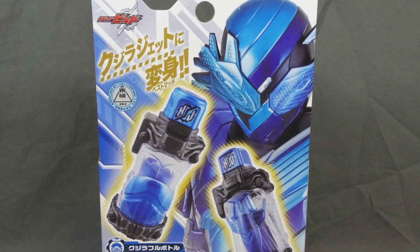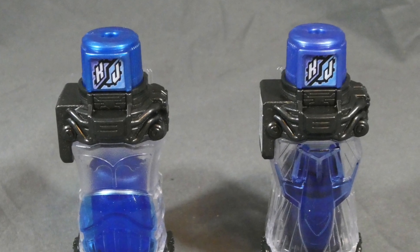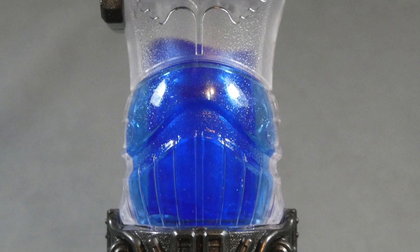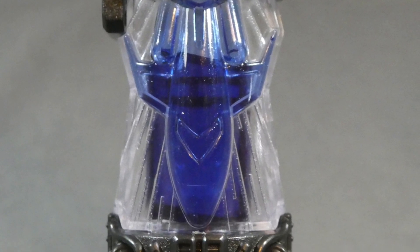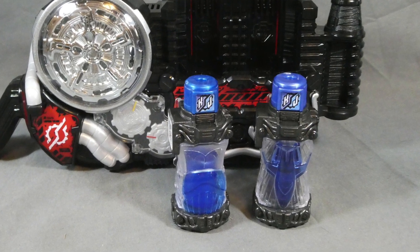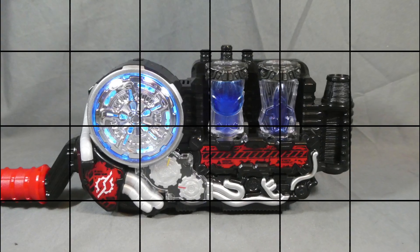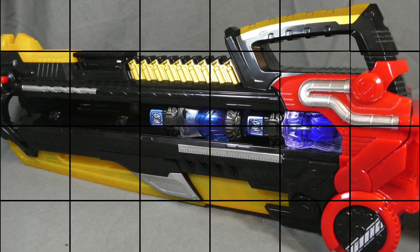So there we are with these — another addition to the full bottle collection. I like this form a lot just because it is very, very blue. We've had a lot of two-toned Build forms, but we haven't really had one that's been overtly one color. You've got a nice aqua blue and a nice royal blue going together, which looks pretty cool. The bottles are pretty cool with a neat design, but they're full bottles — they do exactly what you expect them to do. At this point in the line, it's pick the ones you like or get them all, whatever you want to do.